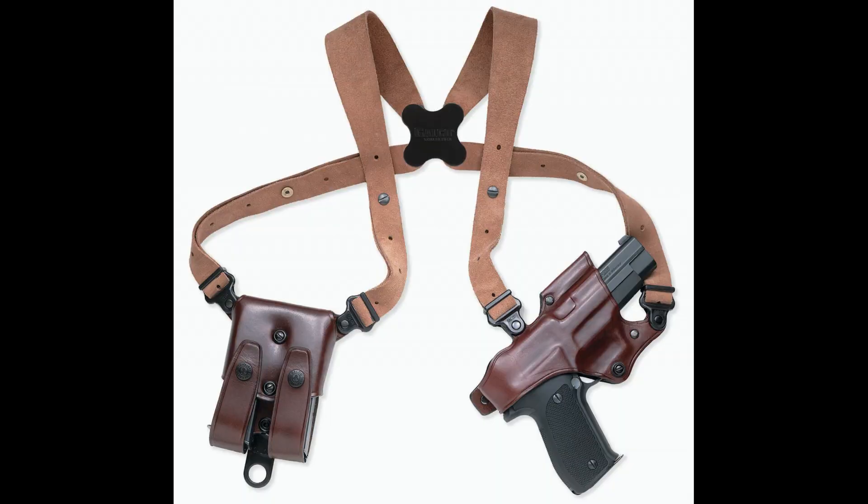Big Ed here. Today we are bringing you the Miami Classic 2 shoulder holster. As you can see it's wrapped around my shoulders and it comes to a V in the back right there.